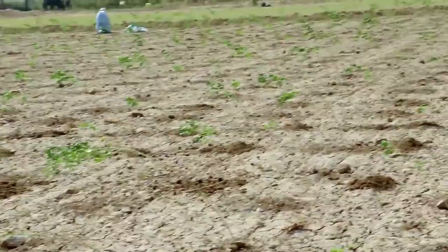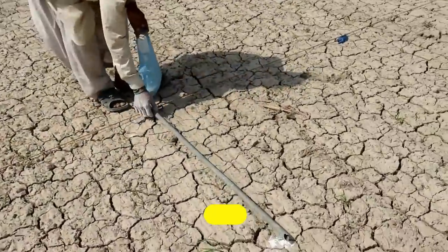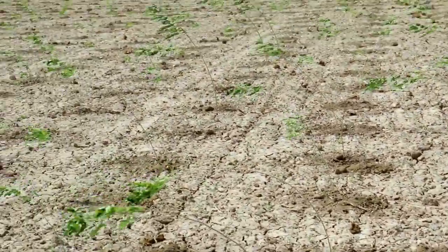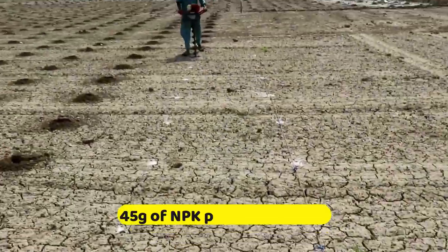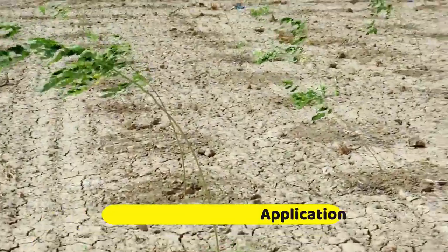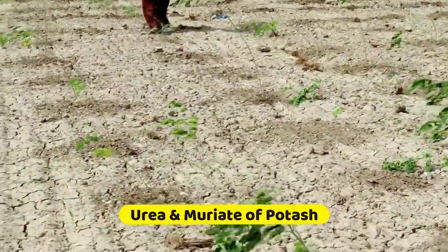High-density planting and fertigation in Moringa: high-density planting at 1.5 by 1 meter spacing with 2 plants per hill and a plant population of 13,333 per hectare, along with a fertilizer dose of 135-23-45 grams of NPK per pit through drip, increases the yield of Moringa. Phosphorus should be applied basally as soil application, while nitrogen and potassium can be applied in the form of urea and muriate of potash through drip.